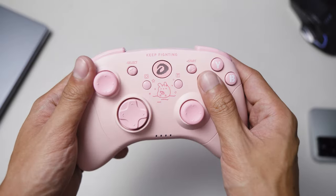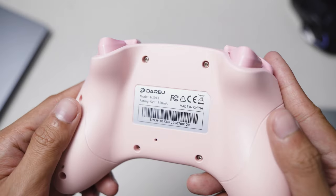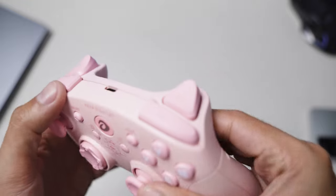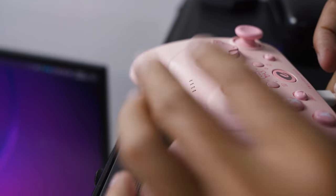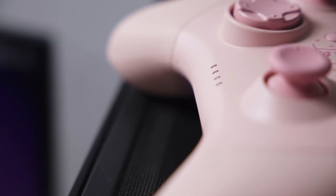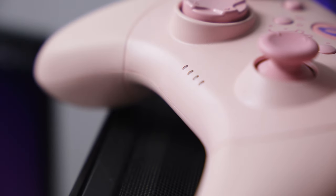Unfortunately, I don't own a Switch to test the 6-axis gyroscope, but yes, it does support gyroscope and there is a guide in the manual on how to calibrate it. The charging time takes about 2.5 hours from empty to full, but the controller is listed to last about 25 hours. During my testing, I actually struggled to drain the battery even after a week of use, playing around 2 hours a day.